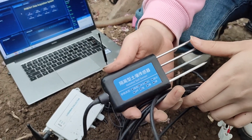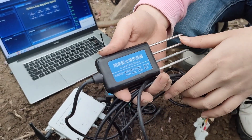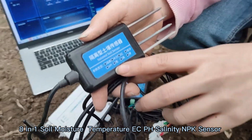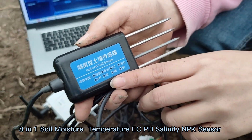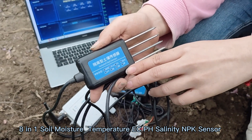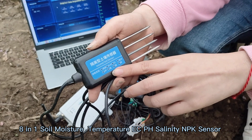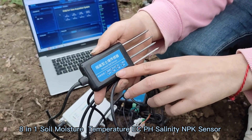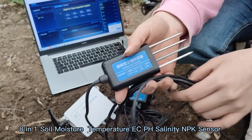Hello everyone. Today I want to introduce our soil sensors. It is a soil 8-in-1 sensor. It can measure many different parameters at the same time, including temperature, humidity, EC, salinity, pH, and NPK in the soil.